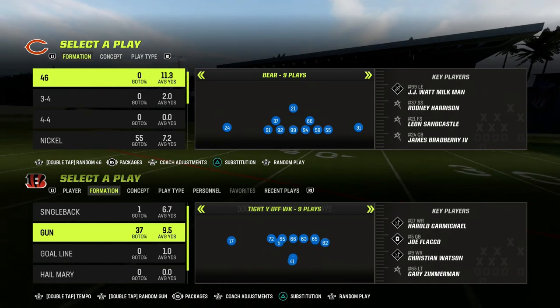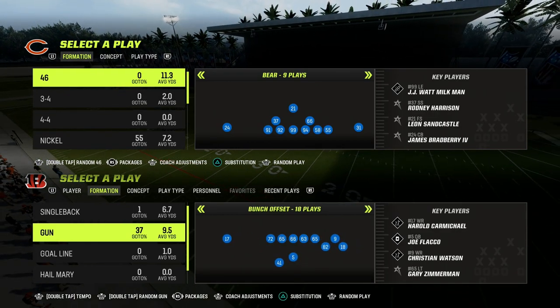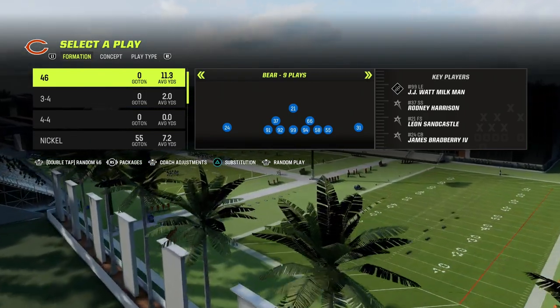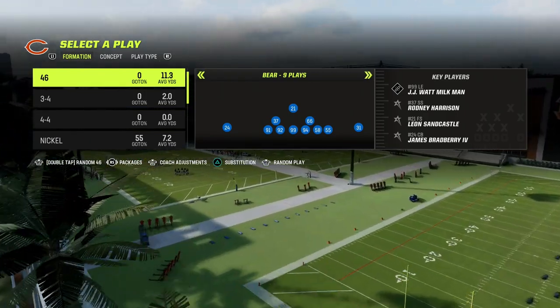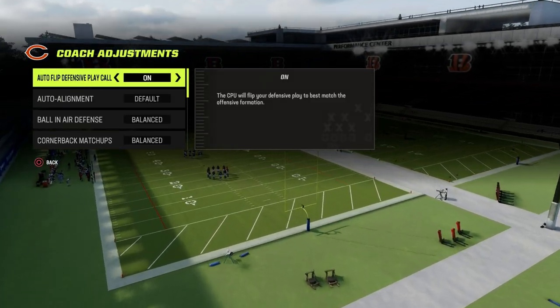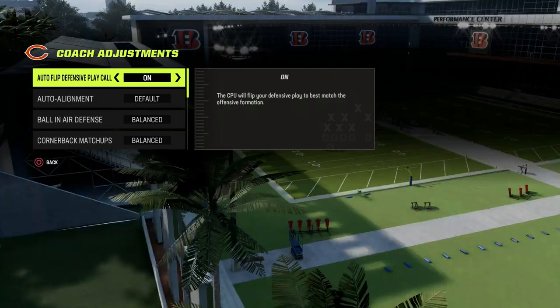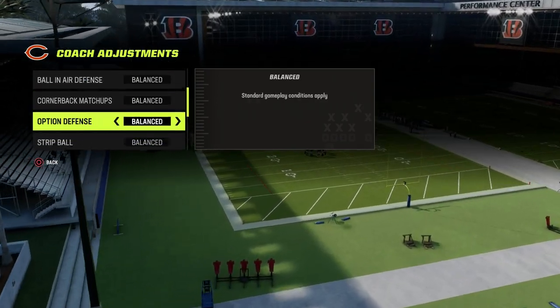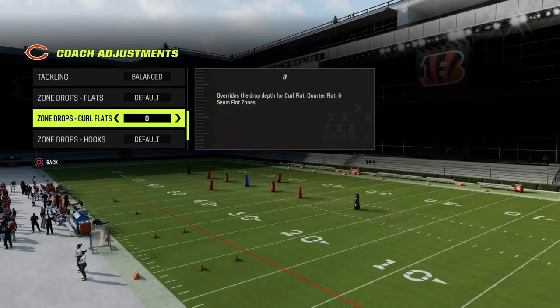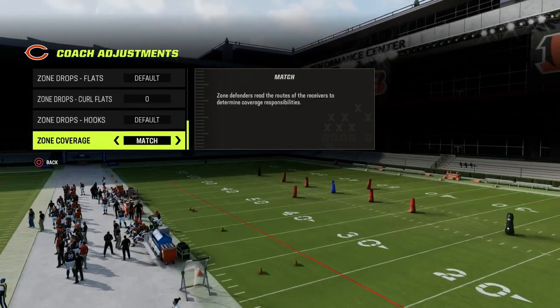We are going to be in the Dollar 3-2. If you want to get my entire Dollar defensive ebook, make sure that you join the Patreon — the link is in the description for just $10. The coaching adjustments I'm going to recommend: go auto alignment to base, put your curl flats on zero, and put your zone coverage to match.